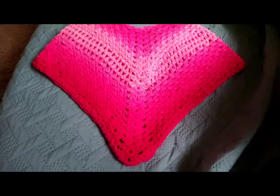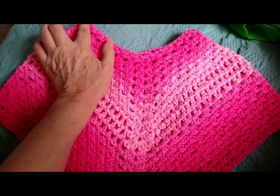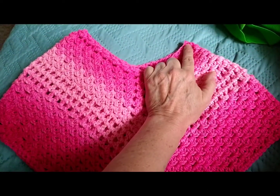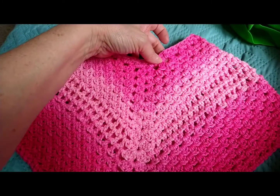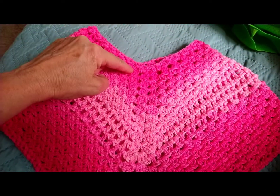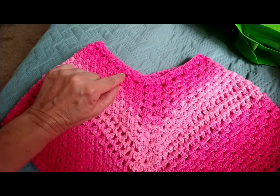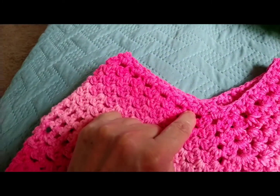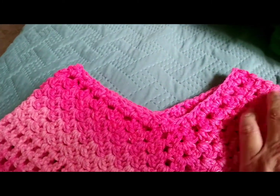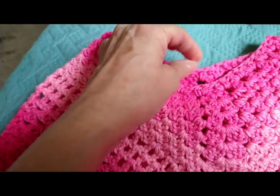I think it's going to fit her perfect. It's absolutely beautiful. I love the middle here. I chained 67 and then I did my v-stitches — a half double crochet, chain one, half double crochet, skipped one — and I did that all the way around. When I got to the front and the back...